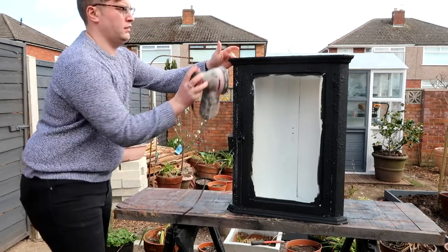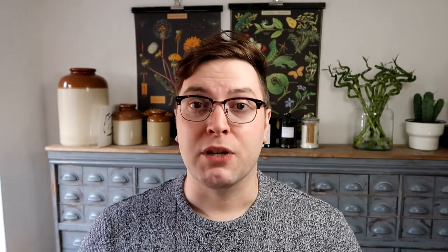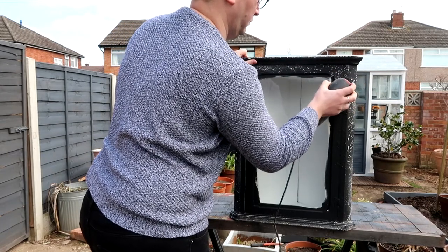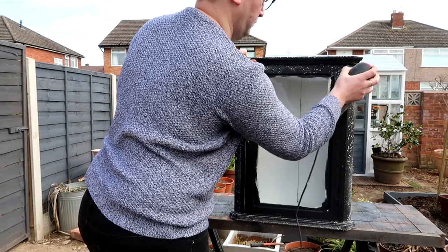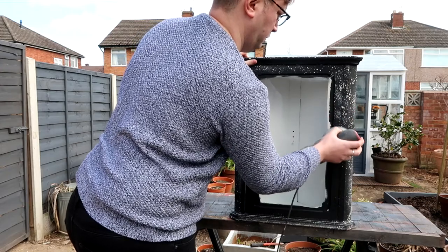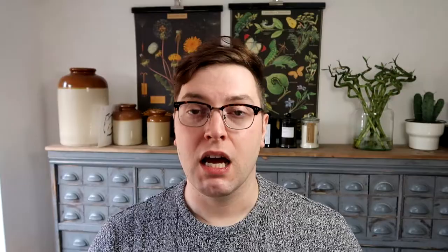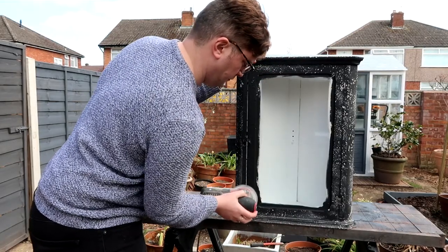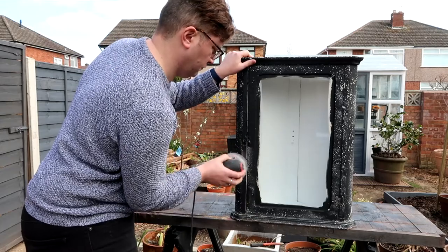Once the black is fully dried it's time to distress it. I'm going to be distressing it with my orbital sander — this is a really quick easy way to do it but you can also sand it by hand. If you're using an orbital sander be sure not to catch the glass because that can cause scratches. I'm using 120 grit sandpaper and my sander has a variable speed, so I'm working at a slightly slower speed for more control. Because this paint is so textured the 120 grit is really knocking those tops off and bringing back that white underneath, and it also helps to smooth out the surface.